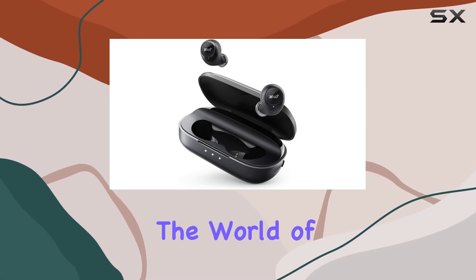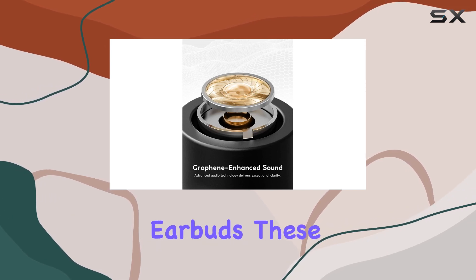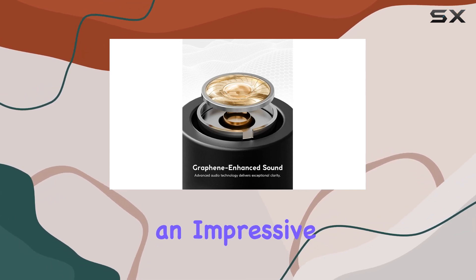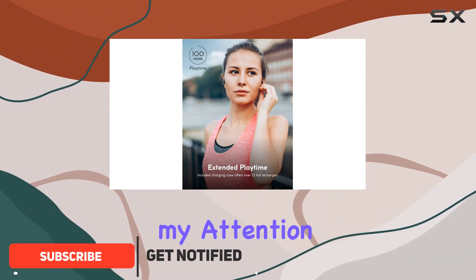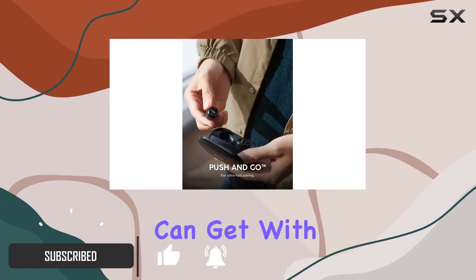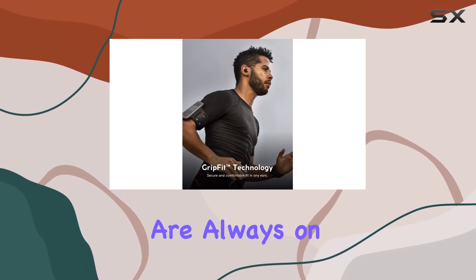Today, we're diving into the world of true wireless freedom with the Zolo Liberty upgraded Bluetooth earbuds. These earbuds boast an impressive 8-hour playtime on a single charge, but what really caught my attention is the staggering 100 hours you can get with the included charging case. That's a game-changer for those who are always on the move.